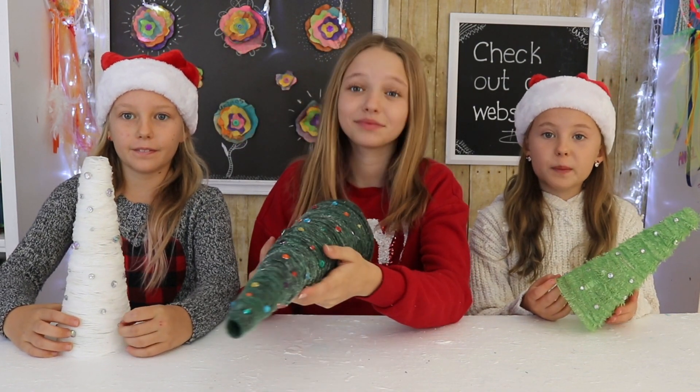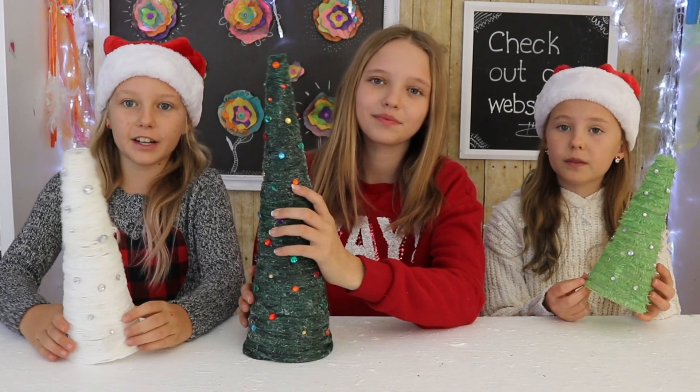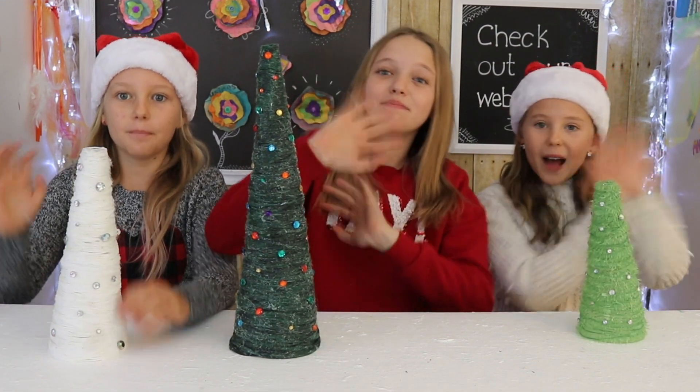And this is the final result! These turned out super cool and I think we all had a lot of fun making them. This is probably one of my favorite crafts we've ever done. These would also look great on a Christmas table or for decorations. See you next week! Bye!